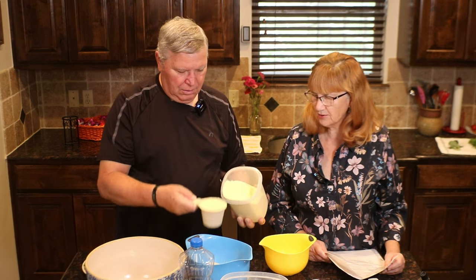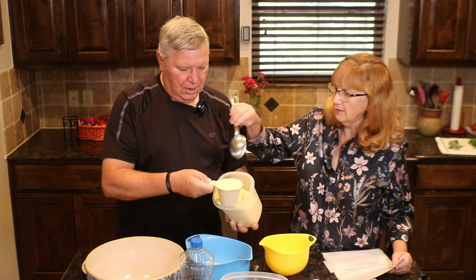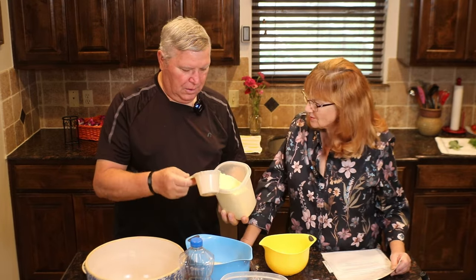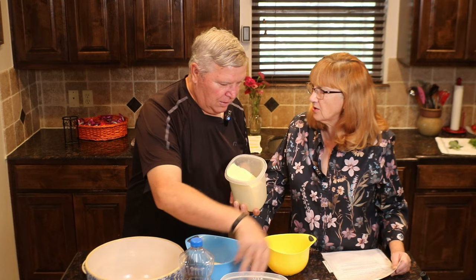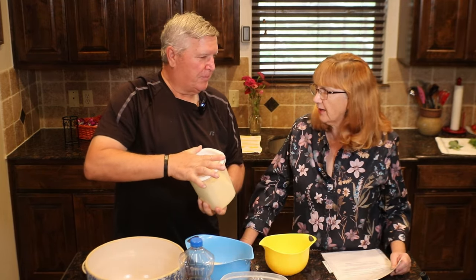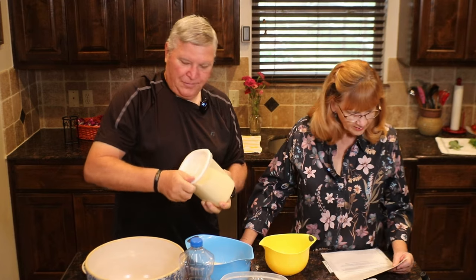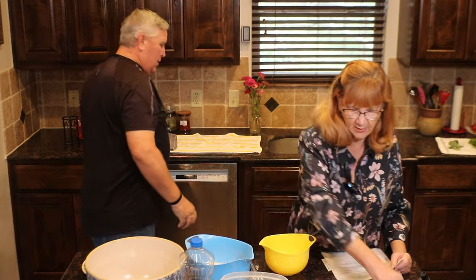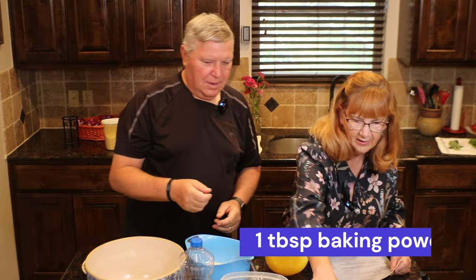I know there's a big controversy on cornbread. There's a big controversy — sweet or not sweet cornbread. We like ours slightly sweet, but not very. But since we're making dressing, I'm going to put zero sugar. I don't want sweet dressing. And then you're going to put one tablespoon of baking powder — a good full tablespoon.